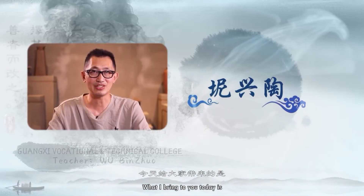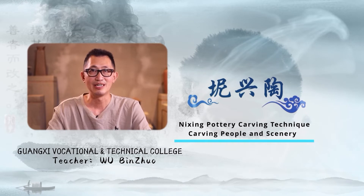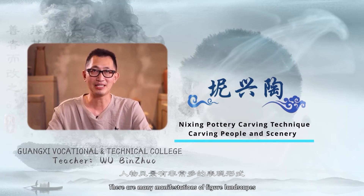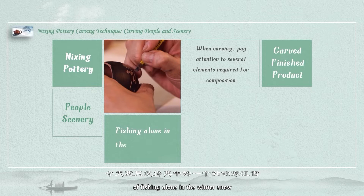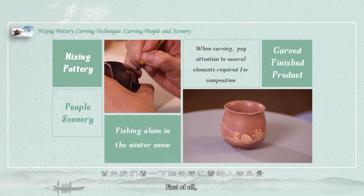What I bring to you today is Nixing Portrait Carving. There are many manifestations — figures, landscapes, and many types of pictures. Today I only choose one of them: a figure of fishing alone in the winter snow. I'm going to demonstrate and explain to everyone.